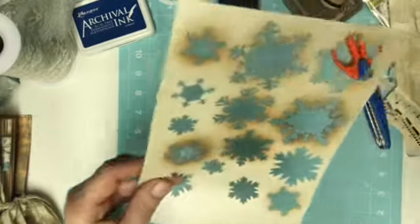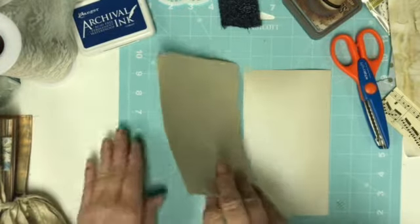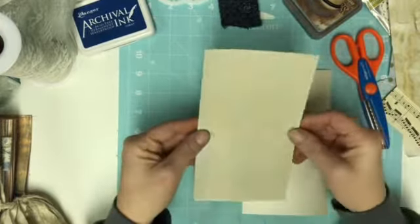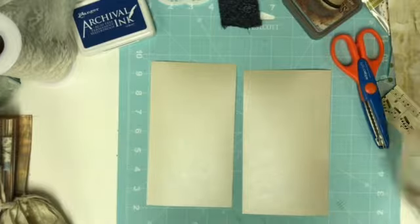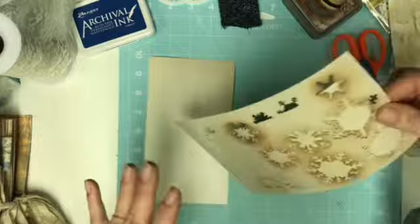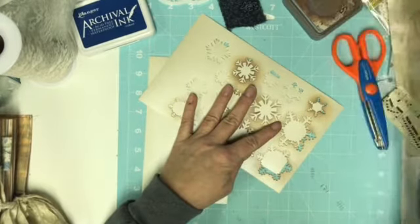Lori sent me two journals and they are exquisite, so I need to get those filmed. This is like a shimmer on both sides, so I thought that would be really pretty. I think I'm going to go ahead and maybe just try the distress ink on these.